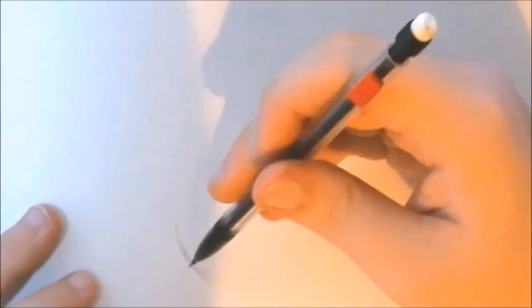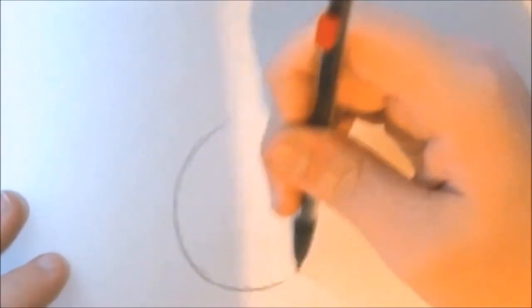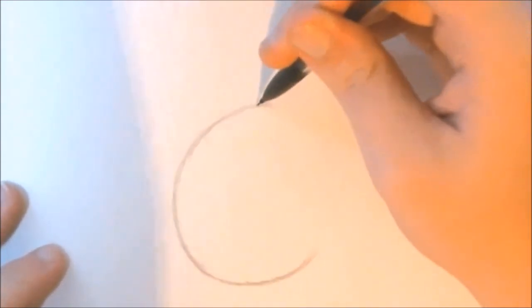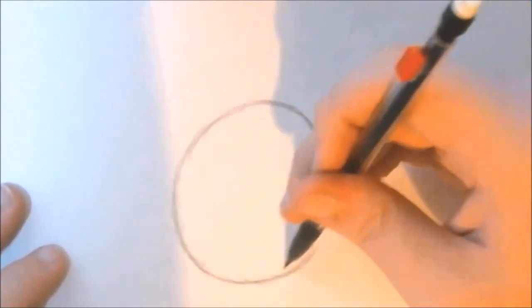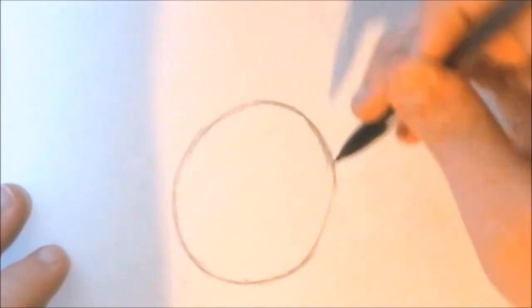Step 1: sketching Hilda Berg's head and face. Go ahead and sketch a medium-sized circle on the upper part of your paper. Make sure you leave enough room for the body and the cloud. When sketching the circle, compensate for the hair, the eyes, the nose, and the mouth — so make sure your circle is not too big, but big enough to fit those four essential facial features.